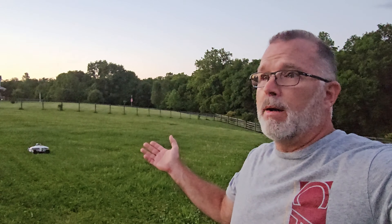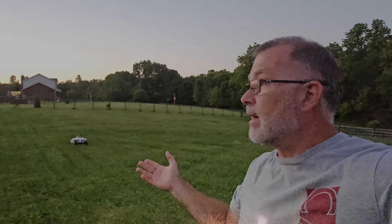Recharge times are actually fairly quick — about an hour. That takes you from 15% back up to 80%, which gets you as much recharge in as short a time as possible. From 80 to 100% probably takes another hour. It's kind of like an EV in that sense. I'm just going to let it go and see what it does as the sun goes down.